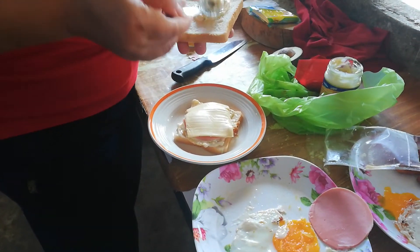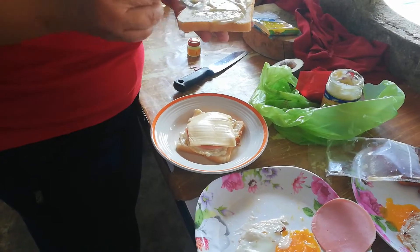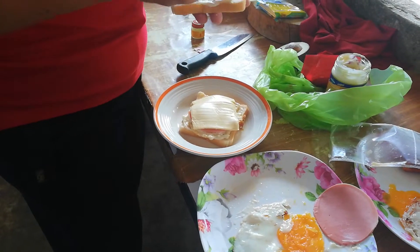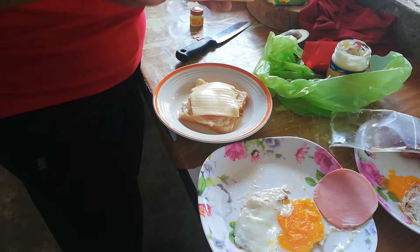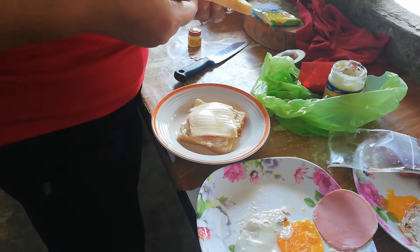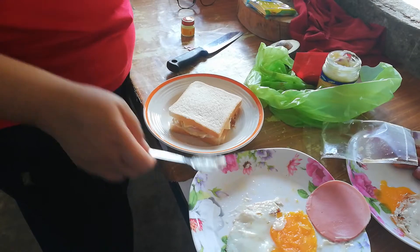Spread sandwich spread on another piece of bread, and finally put the bread on top of the cheese.